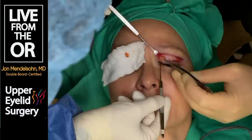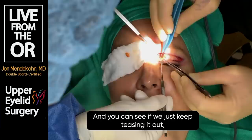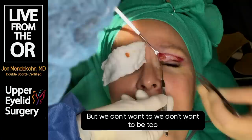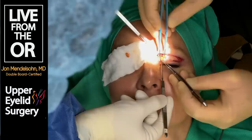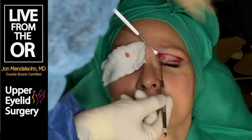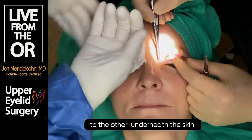This tissue actually involutes with age. If we keep teasing it out, it'll just keep coming, but we don't want to be too aggressive with it. We use what we call a running subcuticular suture - all that means is a suture that goes from one end to the other underneath the skin.